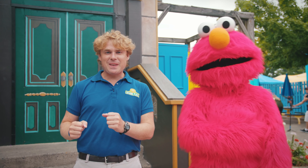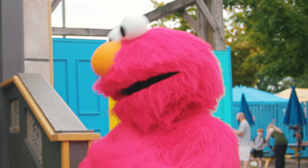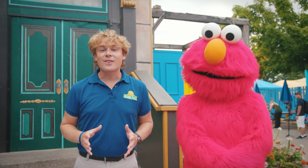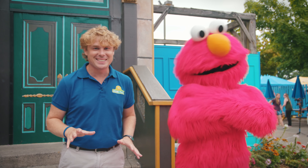Hey there Sesame Place fans. Do you ever feel so happy that you just want to dance? I know I sure do. So we're joining with our friends from Sesame Street to do Elmo's Happy Dance. It's gonna be super fun.